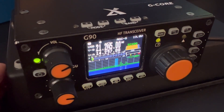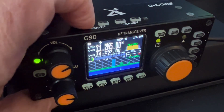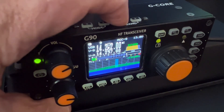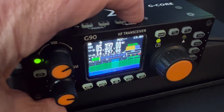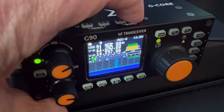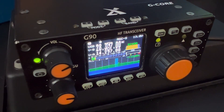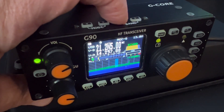Those are the three big orange knobs. Mode is pretty self-explanatory too — we have upper sideband, lower sideband, AM, FM, reverse CW, and CW. For bands: this radio operates from 160 meters, 80 meters, 60 meters, 40, 30, 20, 17, 15, 12, and 10 meters. No six meters on this radio — some of the other Xiegu radios are six meter radios, but this one does not have it. This is just 160 through 10, so it's a pure HF radio.